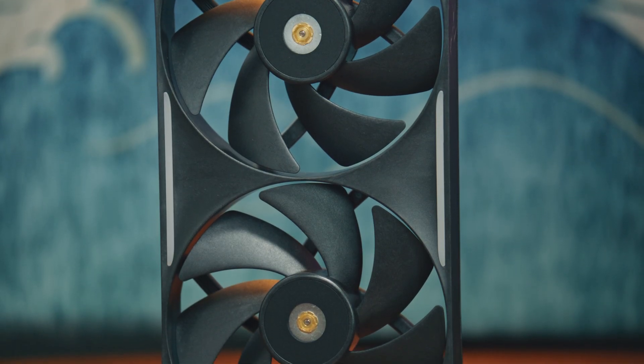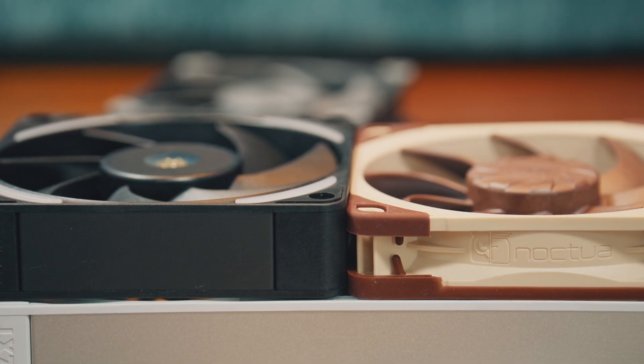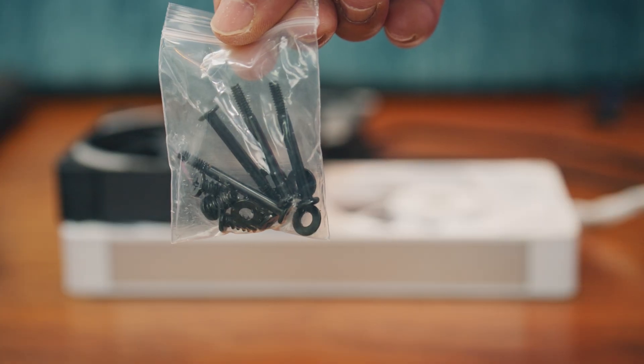Critically, these are 30mm fans. So if you are looking for performance fans in a more typical 25mm form factor, skip this one — you do have to make sure you have clearance for these. NZXT provides longer 632 rad screws, which you'll need due to the extra thickness, and a set of fan screws in the box.